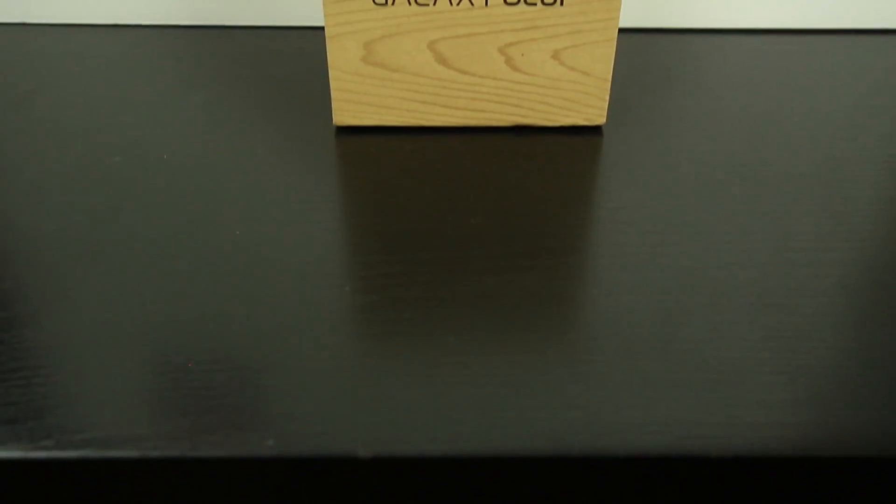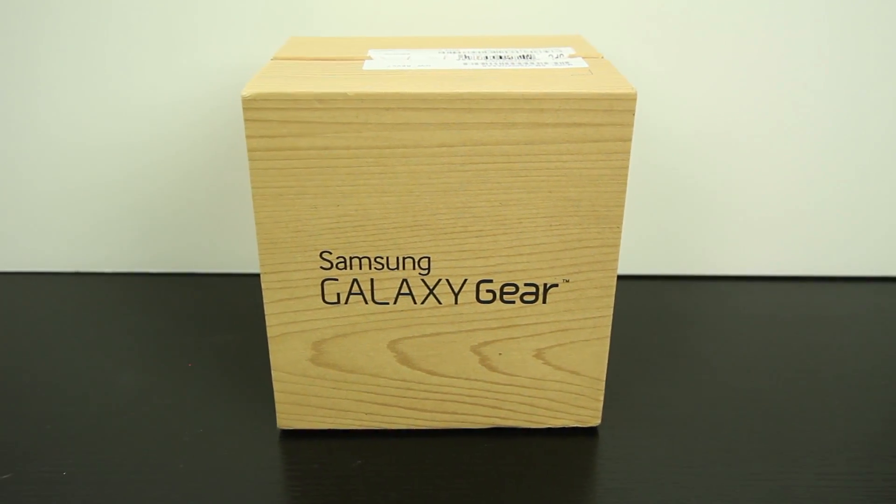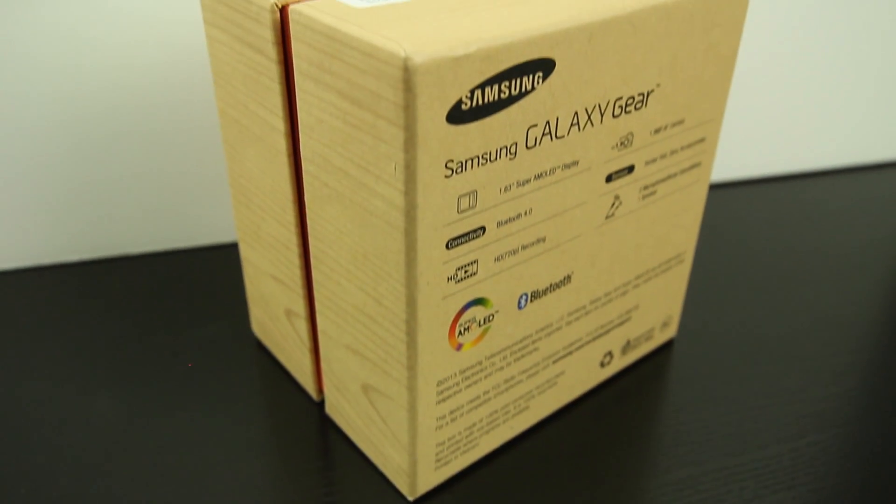Taking a look at the outside of the Galaxy Gear box, you'll see it has a very familiar wood nature casing that Samsung is famous for, which really makes it fit into the Galaxy family of devices.